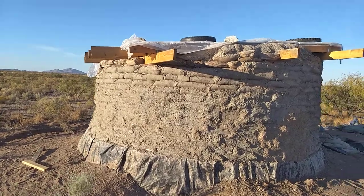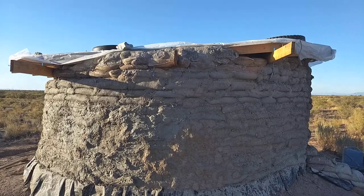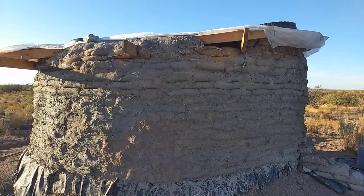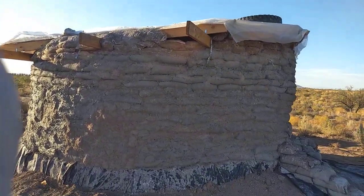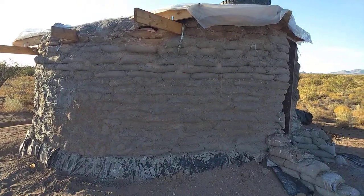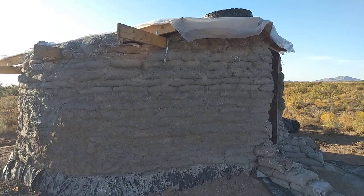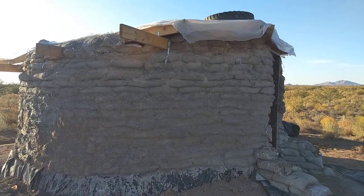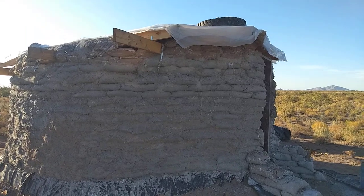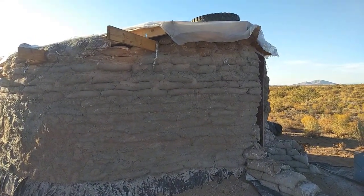Originally I had hoped to have a livable building within 90 days of work, but that did not happen. I do have a building and I just need to finish the floor inside. I'll make an earthen floor and then also put a door and a window on, and then I'm going to put insulation — most likely batt insulation — in between the ceiling and the roof.